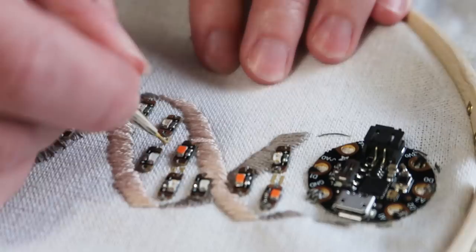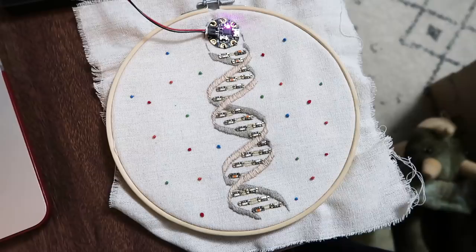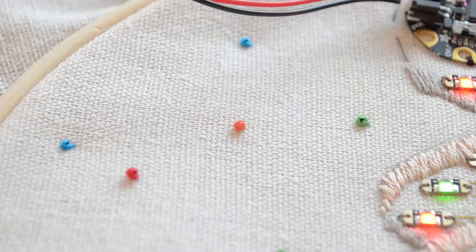I had wanted to use stitches to represent the hydrogen bonds between the base pairs — AT pairs have two hydrogen bonds and GC pairs have three. But with all of the electrical tape and potential fire hazard I'd already created on the back, I really didn't want to add any more stitches. So instead I used a little bit of fabric paint to paint on the hydrogen bonds between the base pairs. Once it was done, I felt like it needed just a little something extra, so I added some colorful French knots around the outside because I just like embroidering French knots.